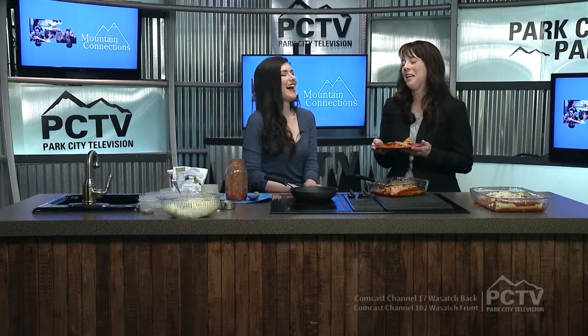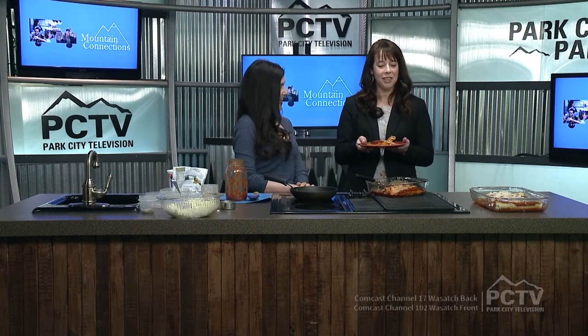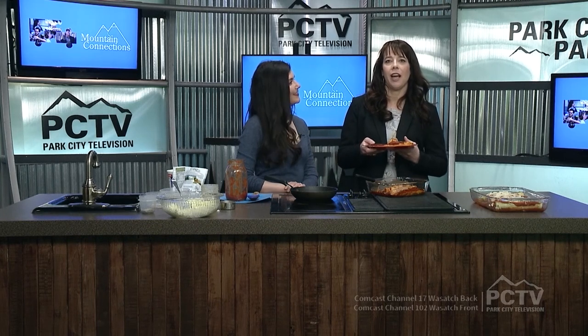Thanks so much, Elise, for being here. I am way too anxious to eat the rest of this. Our staff is really looking forward to having a sample as well — this is the perfect breakfast. Italian food for breakfast is fantastic. Thanks again, Elise. This is really a spectacular recipe. If you want to see her appetizer cheese recipe, that is on our YouTube channel. We'll be back right after this quick break.